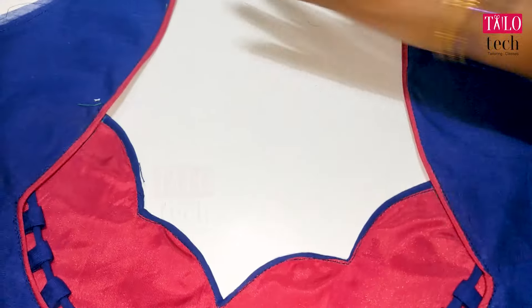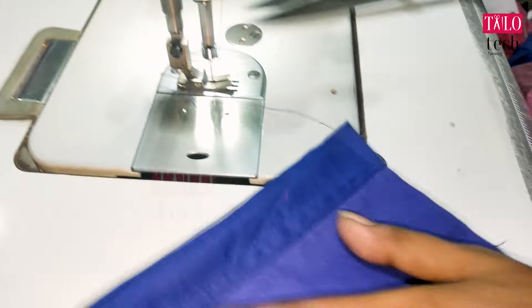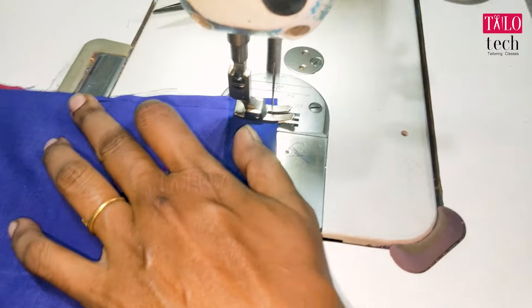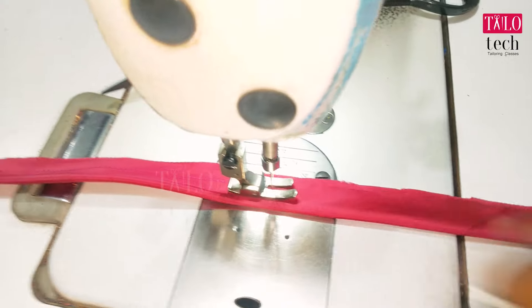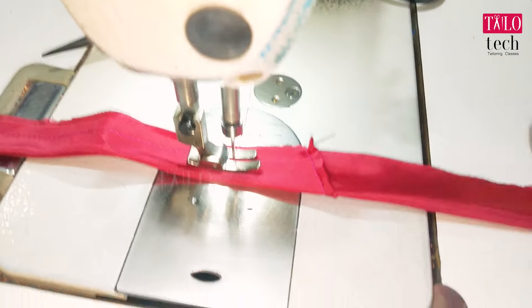It will be strong. Put the back dot on the blouse. Cut the cross piece in one inch. Put it on a guide and place it on a tile.